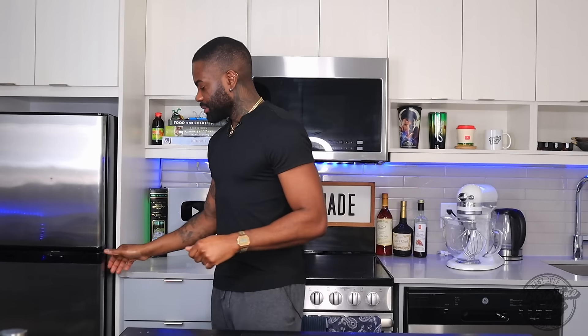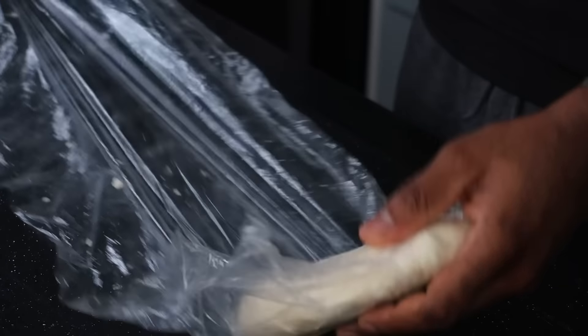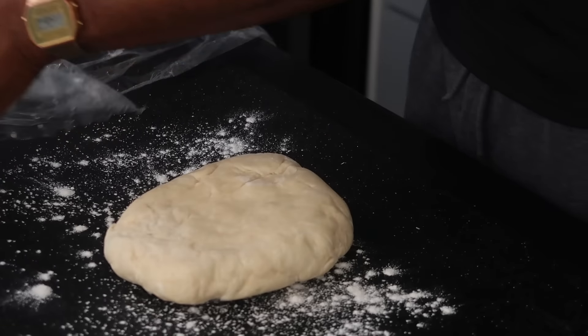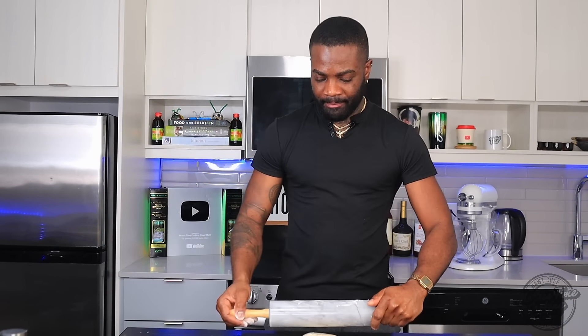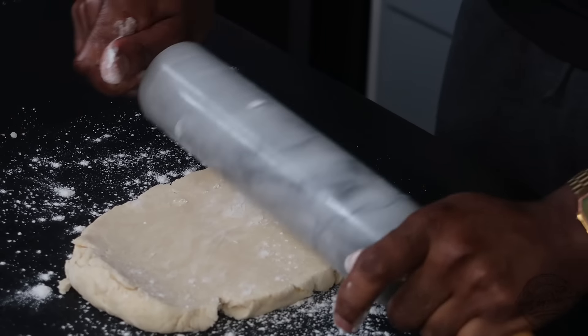We're back with the dough — it's been almost an hour in the fridge. I'm going to grab a little bit of flour and dust my clean work surface. Add a little flour to your rolling pin as well. You want to roll this out into a nice rectangle, about 16 inches or so. Roll that out gently, adding a little flour if needed so it doesn't stick.